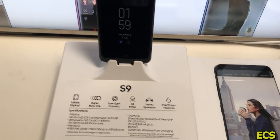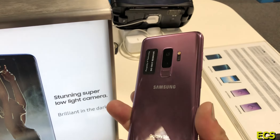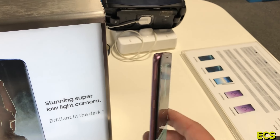There it is — Galaxy S9, Galaxy S9 Plus. Got black versions here, and we got that awesome, just beautiful purple edition of the Galaxy S9. Just awesome, just gorgeous.